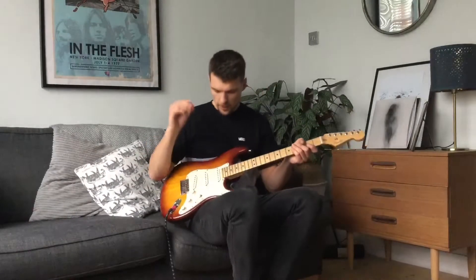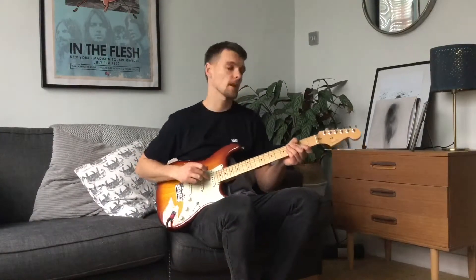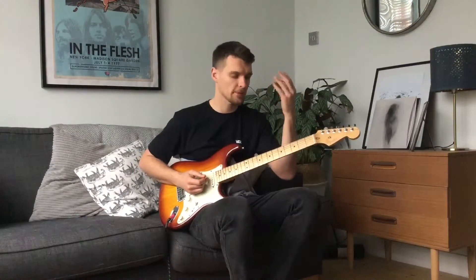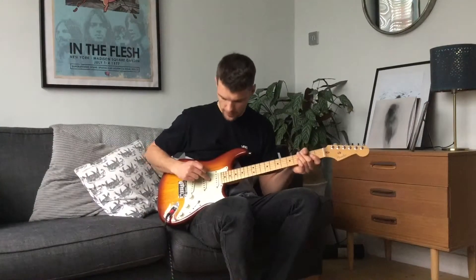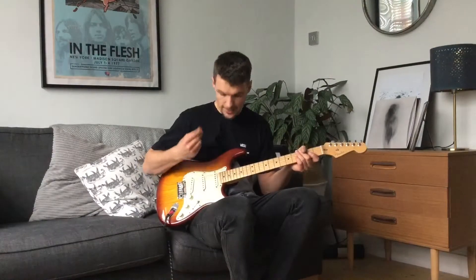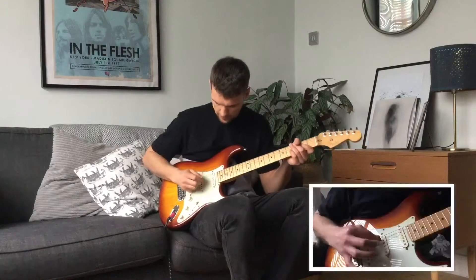Next up we're going to abandon the G string and use the open D string. For those of you who don't know, an open string is just when you don't use your left hand at all. The D string is the third string down from the top — one, two, three — one of the thicker ones. Then we're going to be using the high E string again, same sequence, eight times with the plectrum. Here we go.